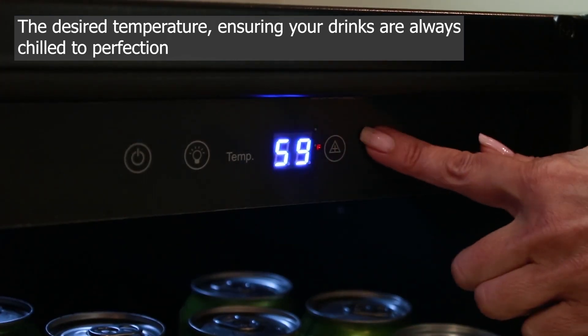The Wynter BR 128 WS Beverage Refrigerator is perfect for use in various settings, such as home bars, offices, dorm rooms, or even outdoor gatherings.